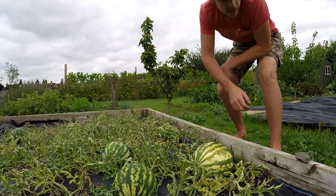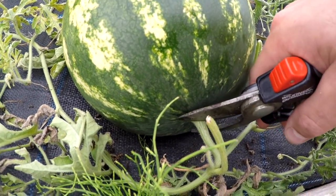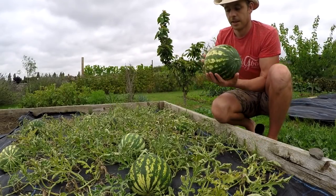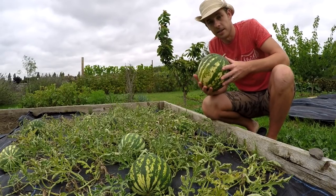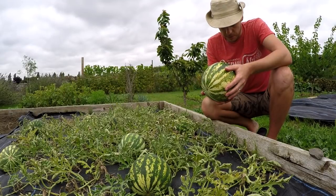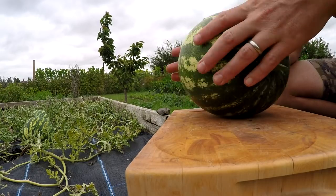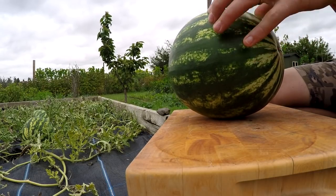Let's get a knife and cut it off the vine. To remove the melon you just snip it straight off. So we can see our first watermelon — I haven't got any scales to weigh it but it's quite a size, with a good weight to it. Hopefully this one is perfectly ripe, but we won't know until we cut it open.